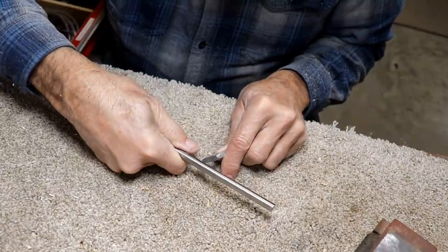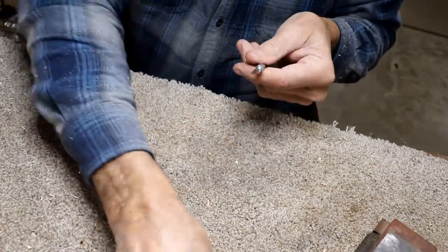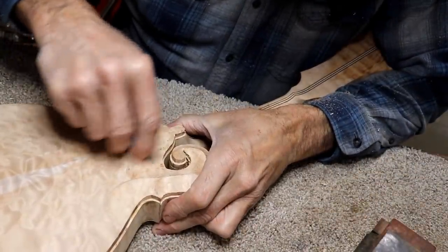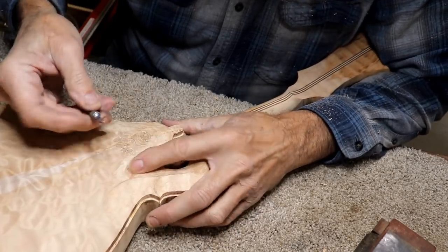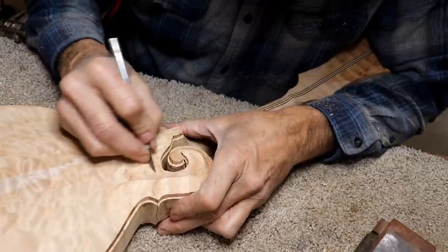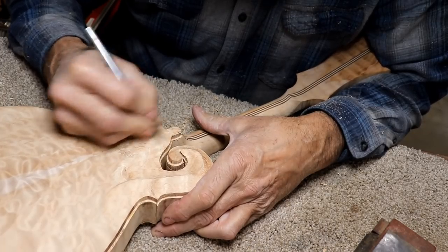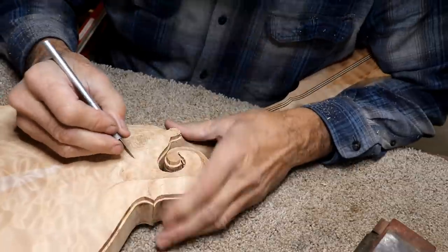It looks like it's burnishing it. That may have worked, I don't know. Let's see if that makes a better scraper. Well, it didn't make it any worse, I'll say that. I think it may have worked. Yeah, I think I'm pretty good with it. Pretty happy with that. Yeah, I like it. There you go. There's another technique you can try.